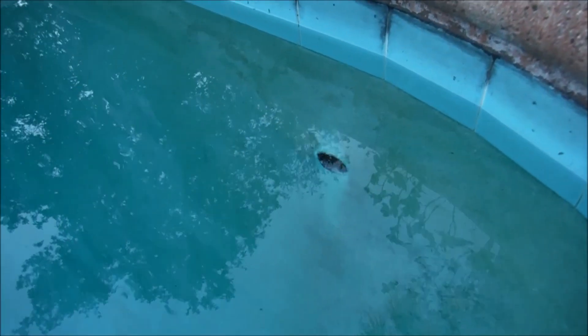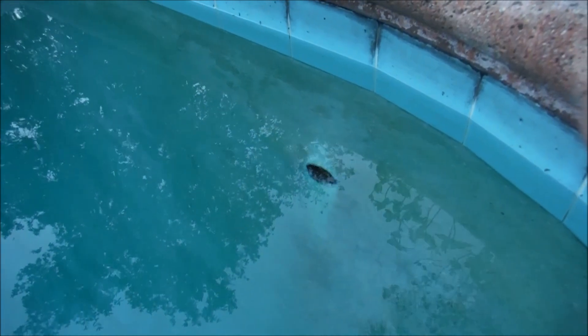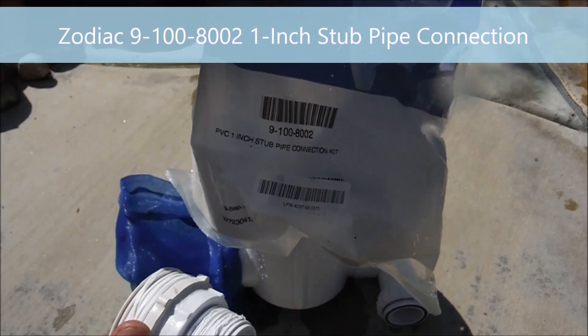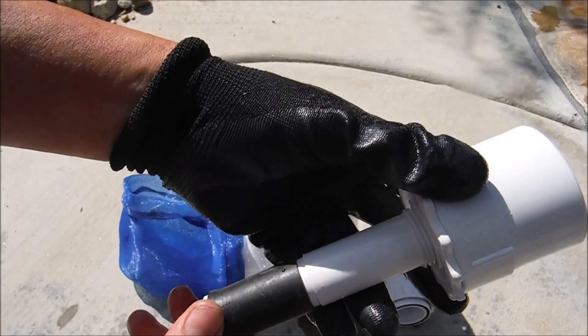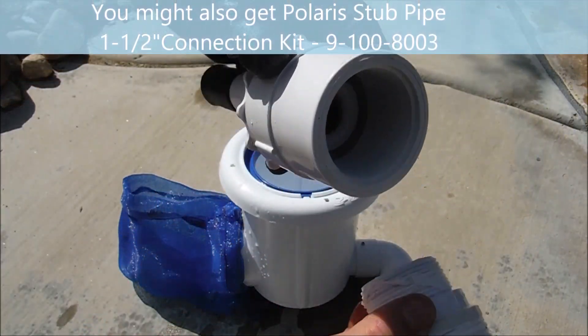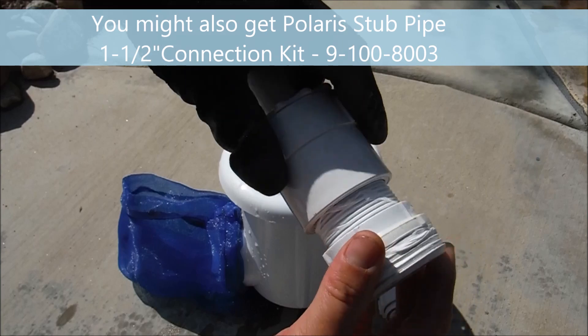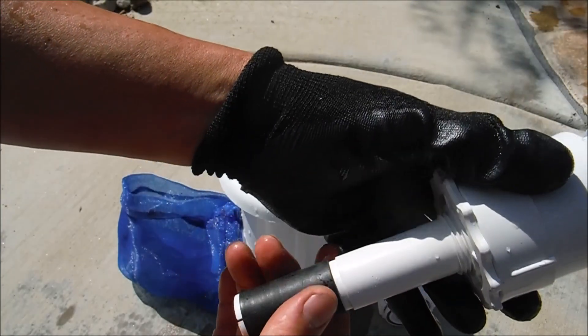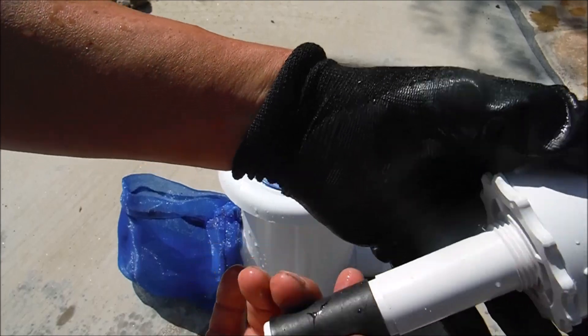If you're installing the pool skim in a pool with just a stub pipe with no threads, you can use an adapter that has threads so you can thread the pool skim into it. You'll need the Polaris pipe connector kit — this one-inch stub pipe connector has a one and a half inch threaded part that threads right into the pool skim adapter. This end goes into the wall and you compress it by twisting it.